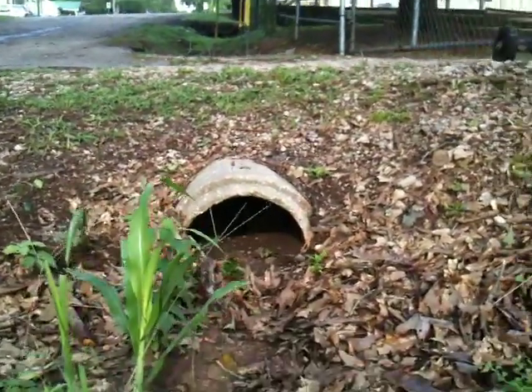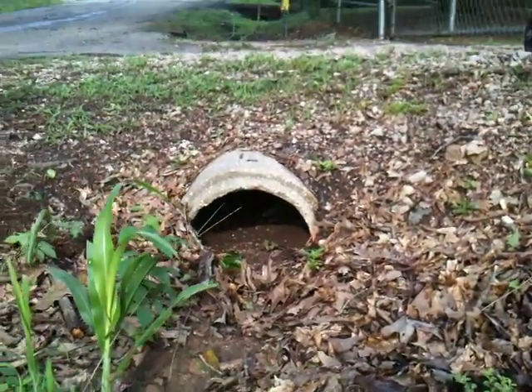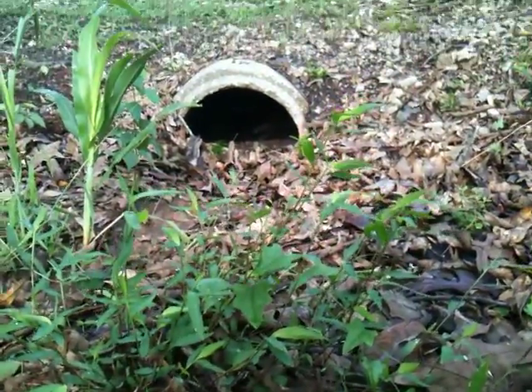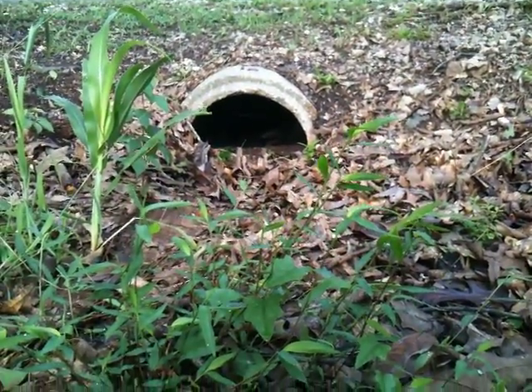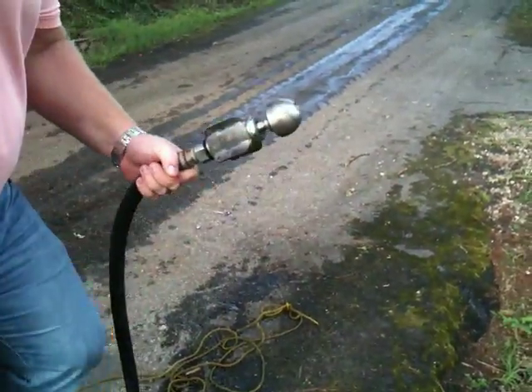There you can see debris and mud lined in the bottom of the culvert. We're going to run this Warthog through first to clear any heavy debris, any roots, and root masses out of the way before we come in with our final step with the cleaning nozzle.